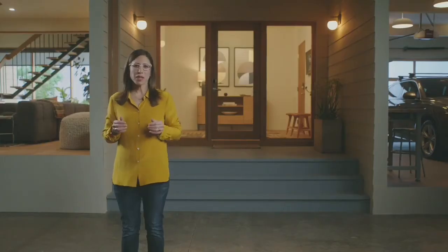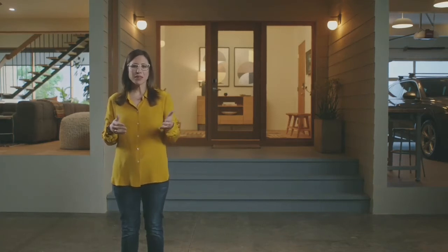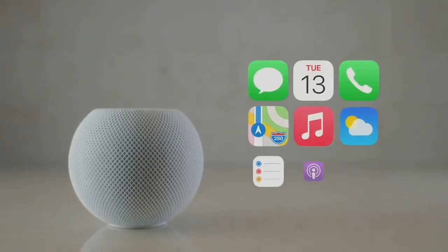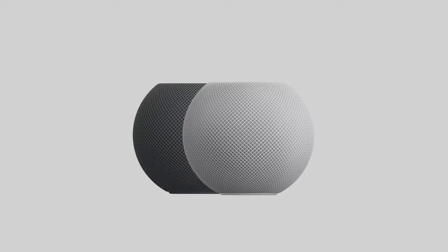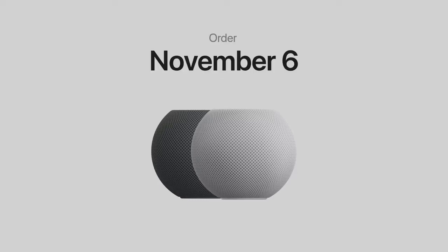What really sets HomePod Mini apart is Siri's deep integration with iPhone. Using Siri, HomePod Mini can access the apps on your iPhone to send a message, check your calendar, make a call, even find your iPhone. HomePod Mini comes in both white and space gray, and I'm thrilled to announce it will be available for just $99. You can order HomePod Mini November 6th, and it'll start shipping the week of November 16th.